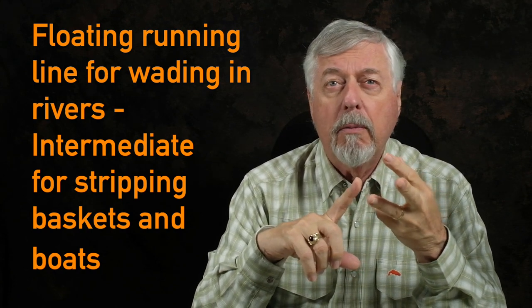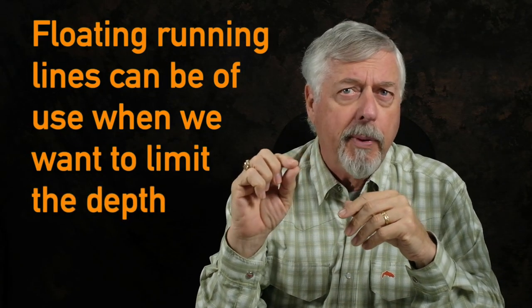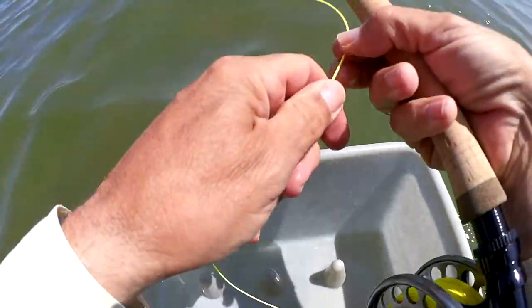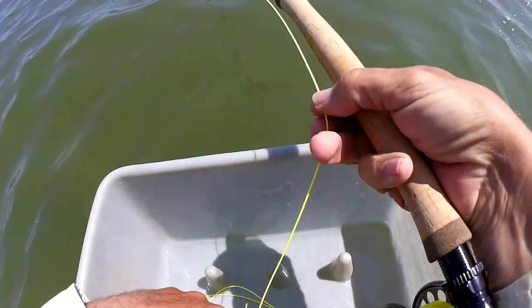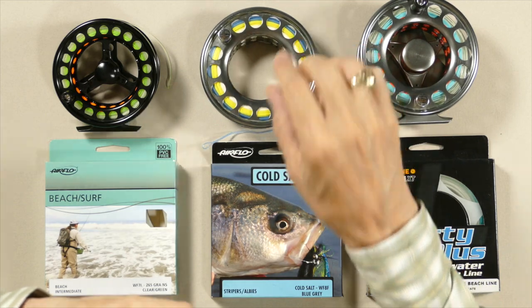The only reason I might want to use a floating running line is when I don't need to get very deep. If I'm fishing Pleasant Bay at low tide, I don't want to drag the bottom fishing a Clouser with a full intermediate. That floating running line holds it up just a little bit, so when I'm stripping it's just a little less deep — and given the conditions, that might be an advantage.